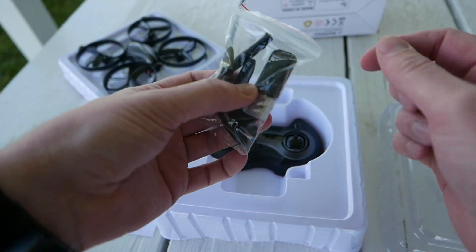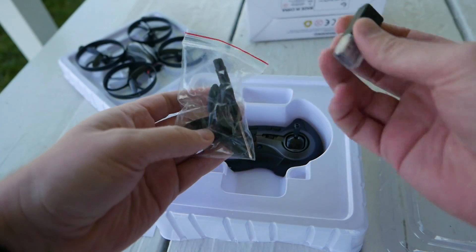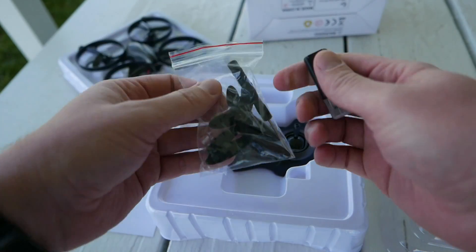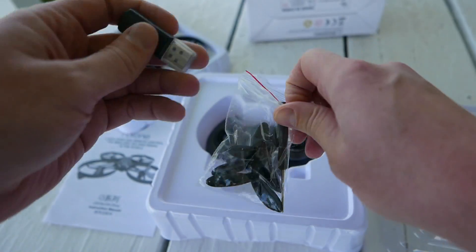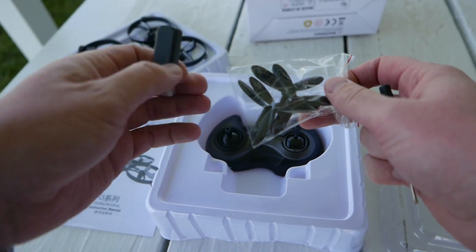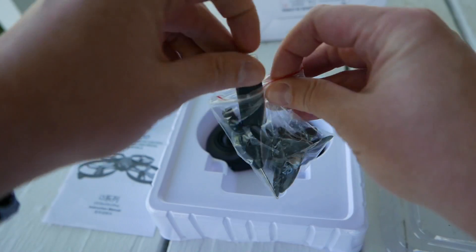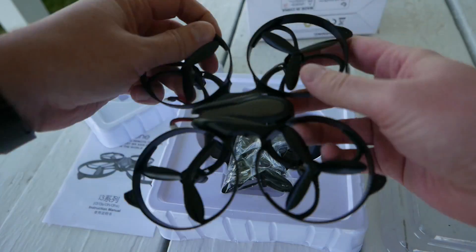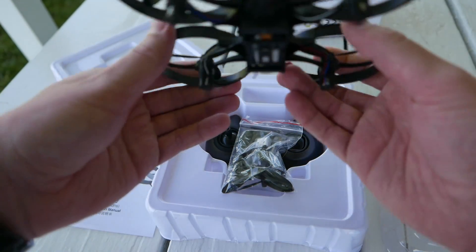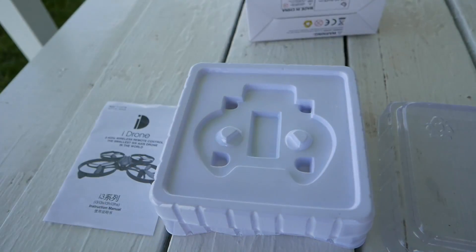Then you open up here and you're going to have your charger. No micro SD card reader in here either, at least not in mine. This is going to be your charger — it's going to take about 50 minutes to charge. And it comes with your little screwdriver and a full set of tri-blade props. It's going to be a little bit difficult to break these props because the ducts protect them very well, and it seems to be a solid flyer.